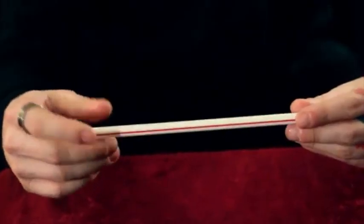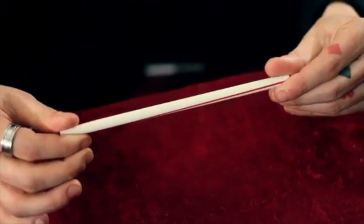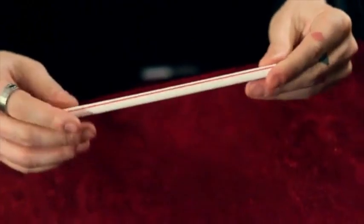What's up guys, I'm Dan Hawes and this is Stir Crazy. Stir Crazy is a simple, easy visual straw effect — take a straw, two hands, you twist it, and you can see the lines visually twist on the straw. Then you visually twist them back and hand it out. Without further ado, let's get into Stir Crazy.